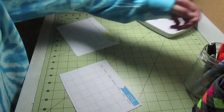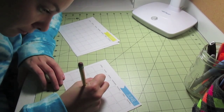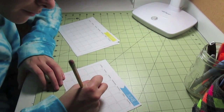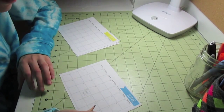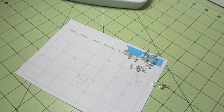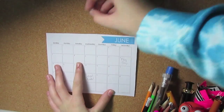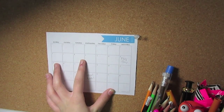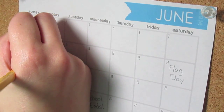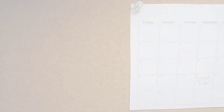Then you're just going to want to take the calendar for the current month and write down any important dates or events you have going on. Grab your calendar and a few push pins and pop that right onto your bulletin board so you can see it whenever you're working. You can write down any other important dates you have coming up on your calendar whenever you need to, and it's so cute and adorable for summer.